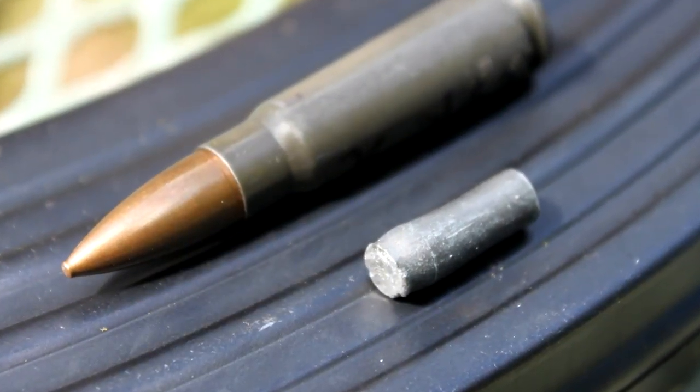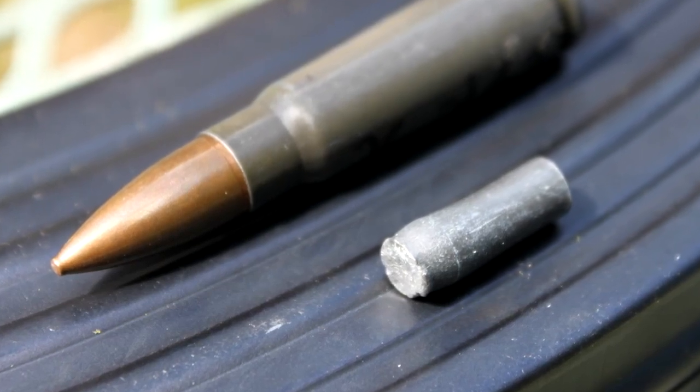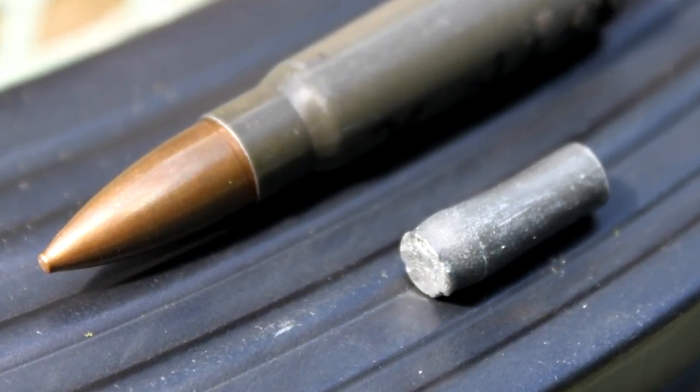And this is the penetrating core recovered out of the East German steel core round.